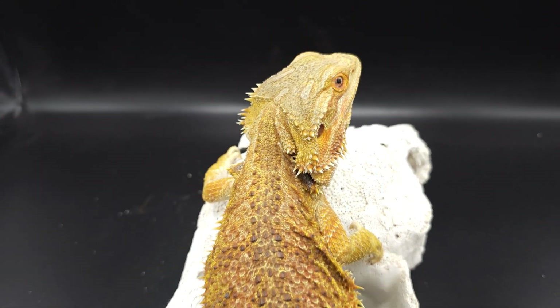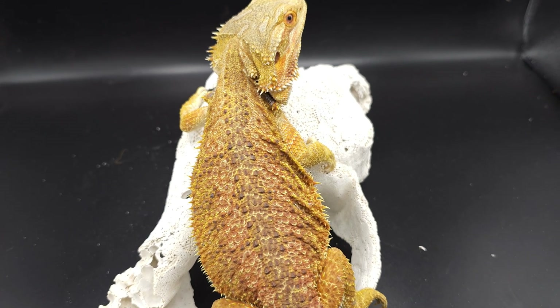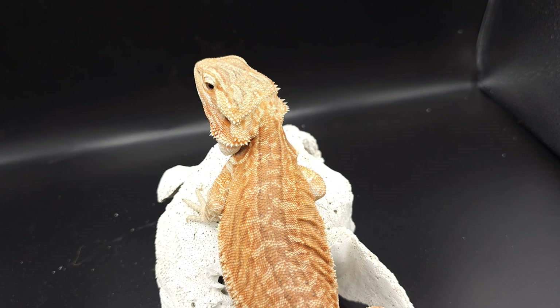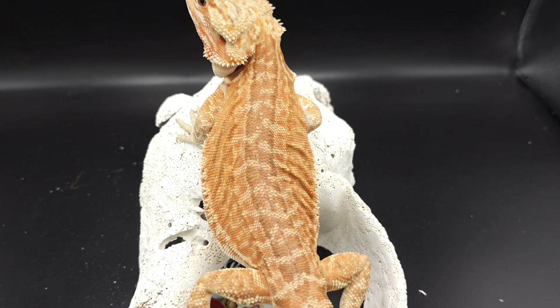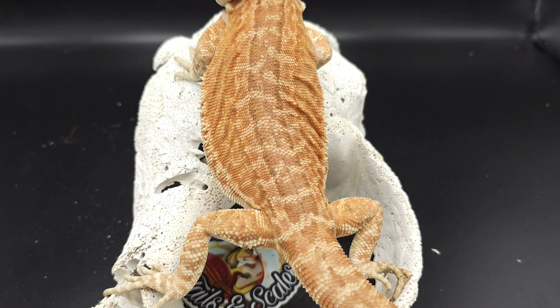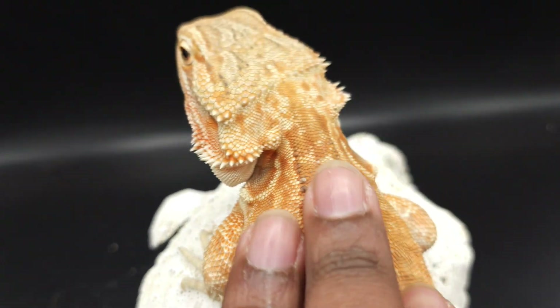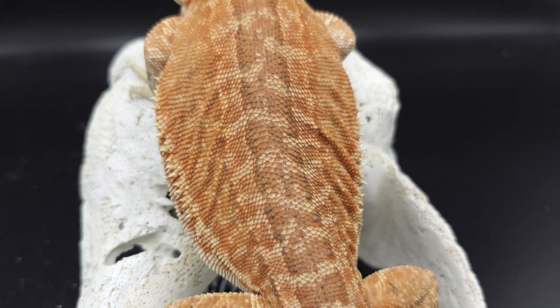Now let's see what it looks like when we add leatherback on top of normal scale, which is obviously just a hypo leatherback. So this girl here is Daphne — she is a hypo leatherback genetic stripe. Obviously you can see she's still orange. Leatherback adds all this smoothness going down the back. You can still see some scaling.